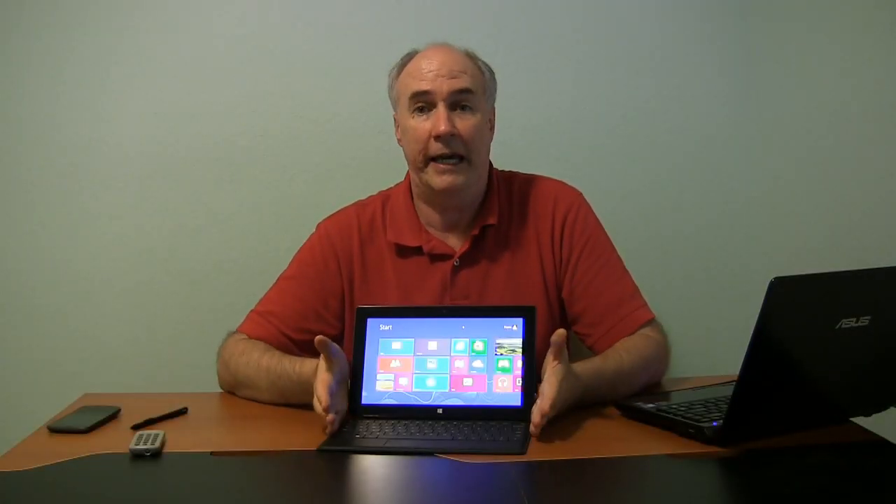Hi, it's Paris from Epic Reviews, the tech channel, and I want to show you on my new Surface Pro how to get into what used to be called the BIOS.